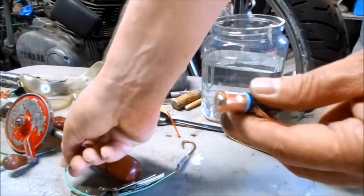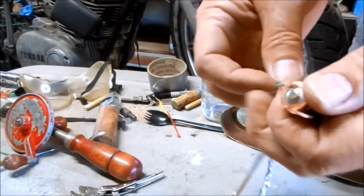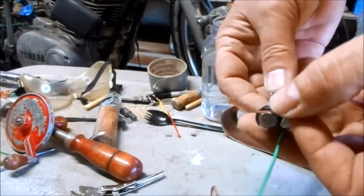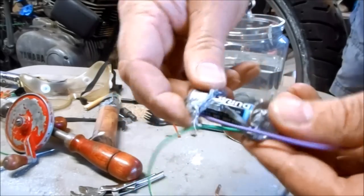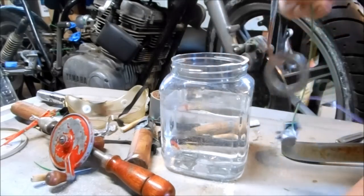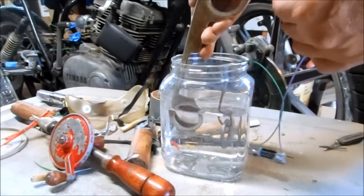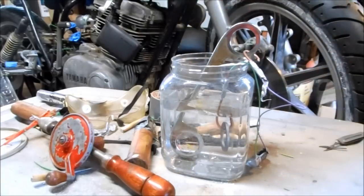To hook up my power supply, I just need to connect the green, which is positive, and the purple cord, which is negative. For my anode, I'm going to hook this old iron washer up to positive and drop that in the electrolyte. My part is my cathode, so I hook that up to negative. I'll let that work overnight and come back tomorrow to see what happened.